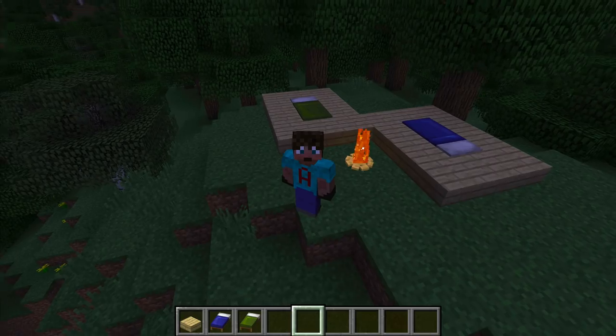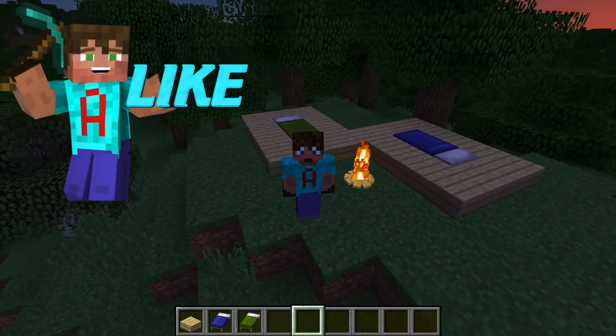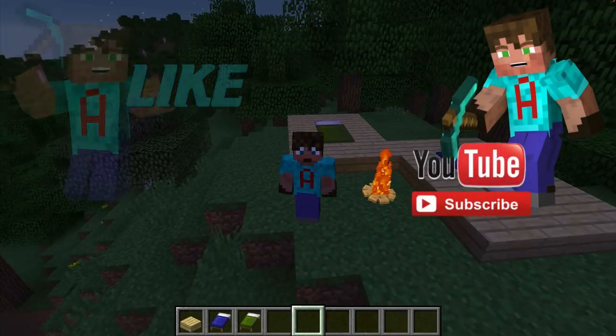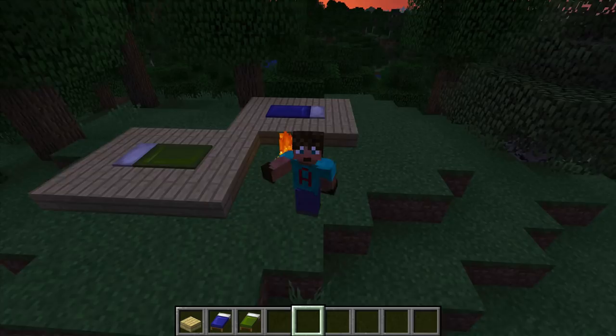I absolutely love it — that is it! If you've enjoyed the video, slap the like button. If you haven't already, please think about hitting subscribe and the notifications bell. I look forward to seeing you in another video. Take it easy, bye!